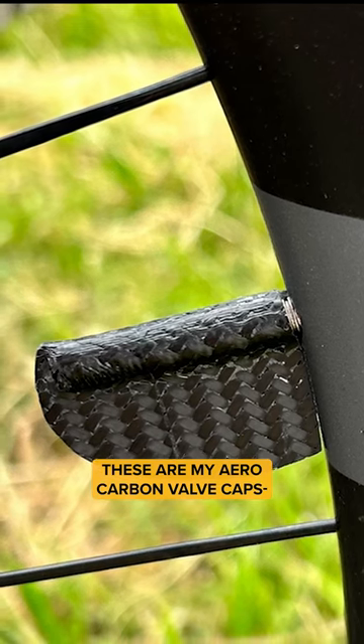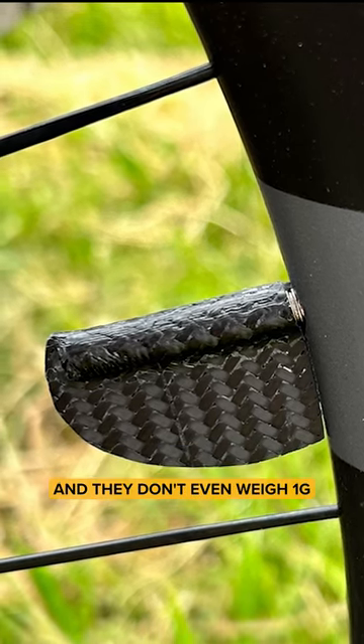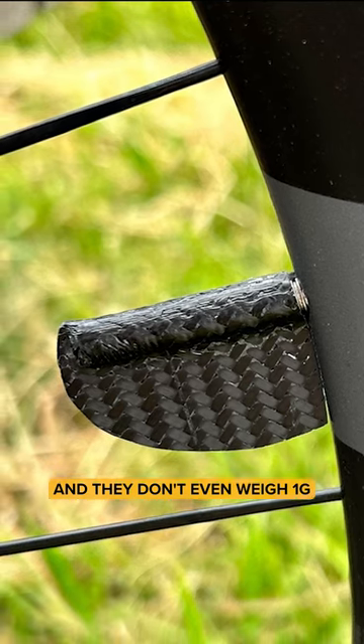These are my aero carbon valve caps. And they don't even weigh one gram.